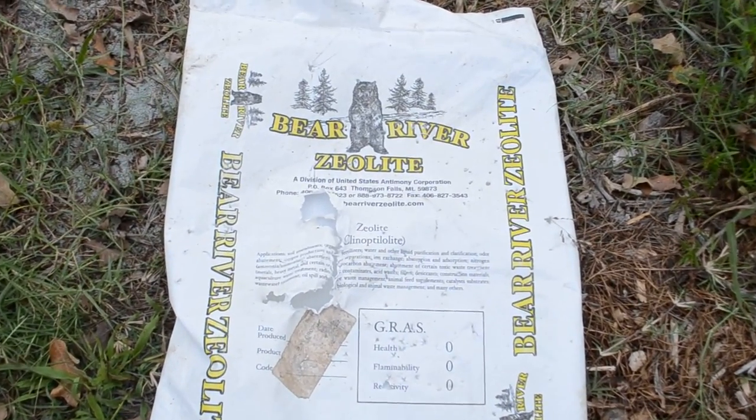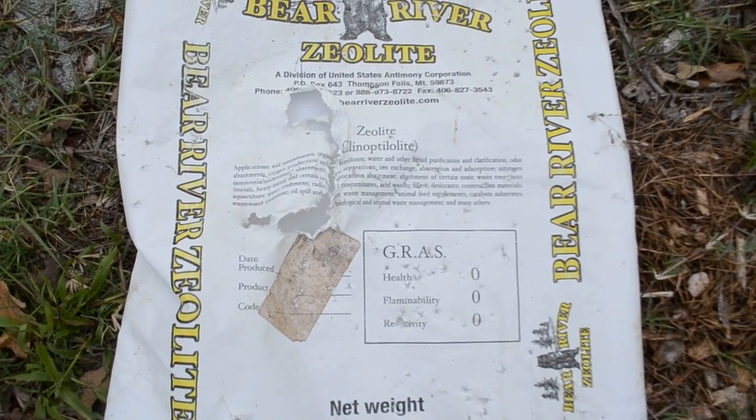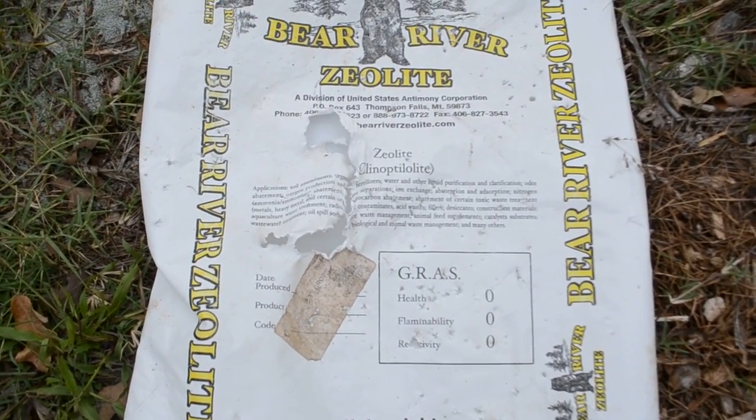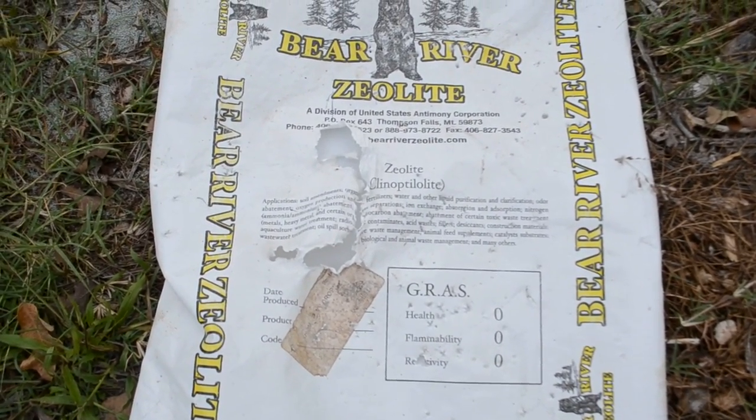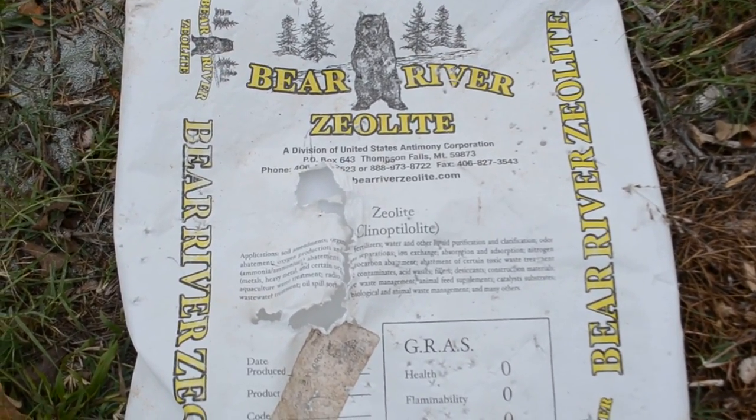Hello everyone! Just wanted to get a video of what we're doing in the garden today. I want to do a back to Eden garden but we kind of have to prepare the soil. We got a late start this year and so we're trying to prep it, and hopefully we'll have a great garden next year.